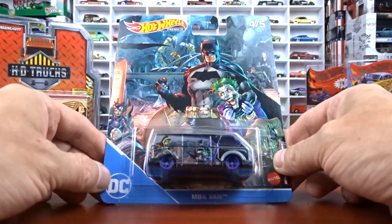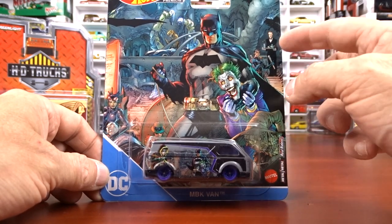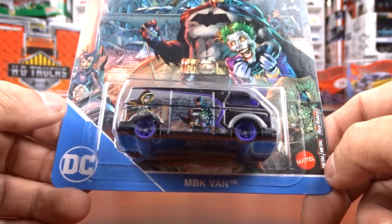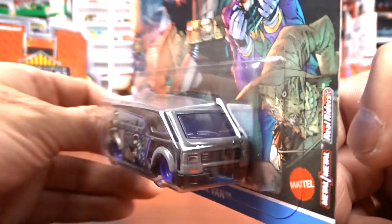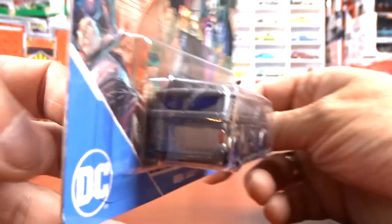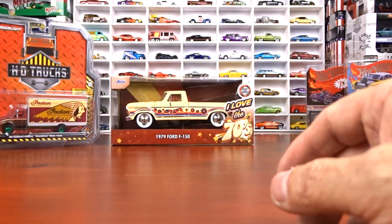And then we got the MBK van. The card art on this one is really cool - he's got the Joker on this one, and you got the butler at the back there. This is pretty cool. You got to really see it to believe it. Here's the van - it's got purple wheels, purple interior, purple glass, and it's just a gray exterior. But it's not bad, definitely a little different. The card art is just amazing. Fantastic job on the card art.